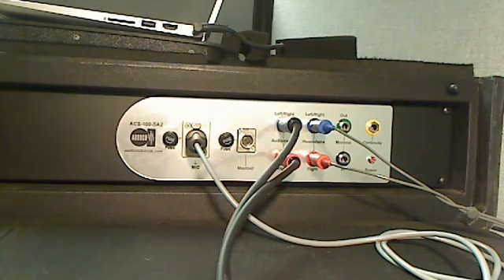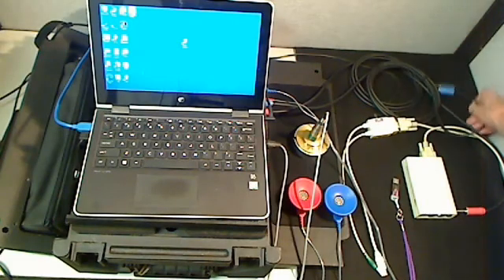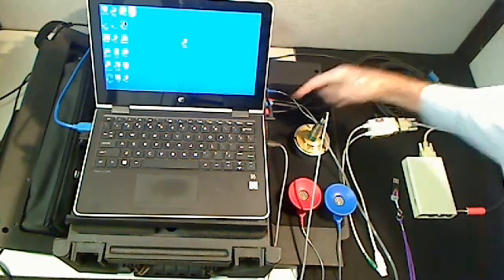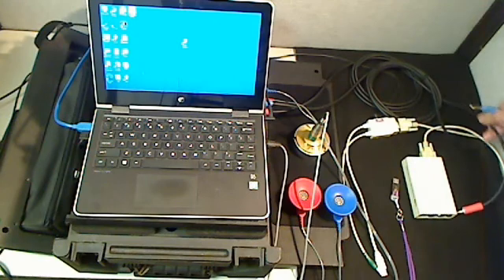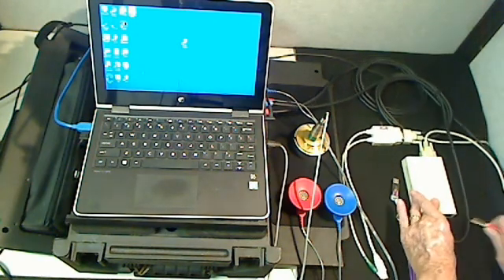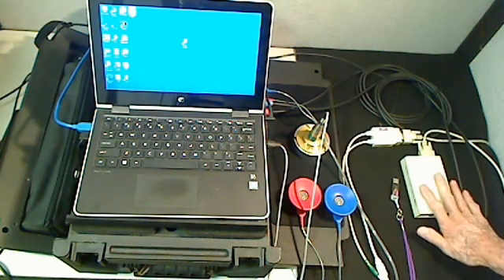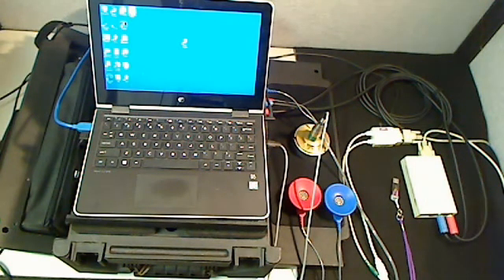We're going to take the patch cords, which are connected right here, and bring them around and connect them into the audiometer where we've just taken out the headphones. The reason we're doing that is because the ACS system also does an electrical analysis of the entire audiometer system. It not only does the acoustical portion, but the electrical analysis as well — which is a little difficult to do with just a sound level meter.